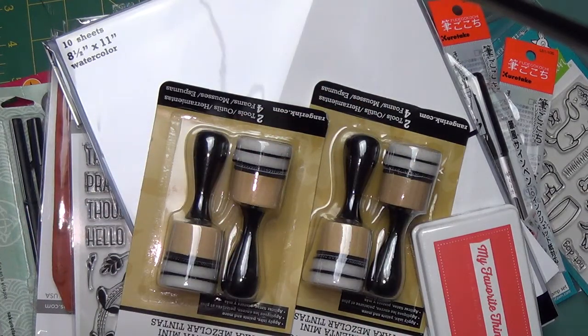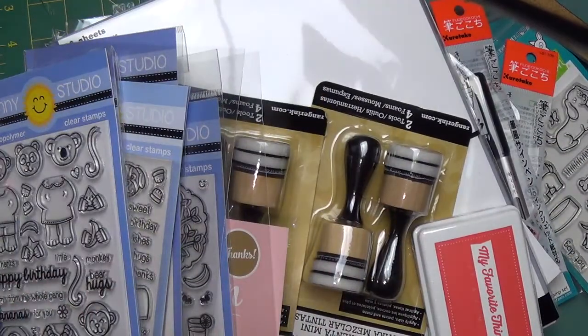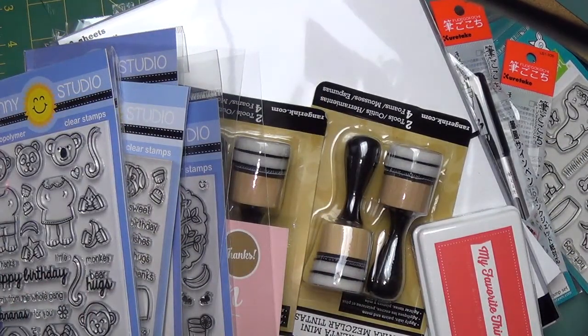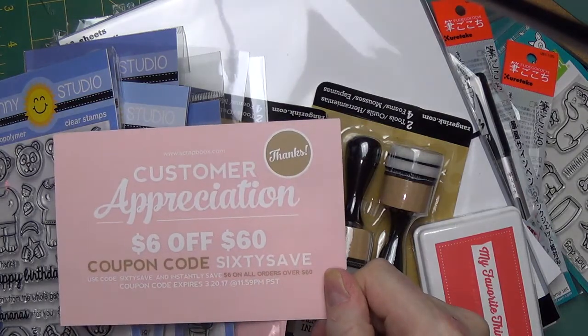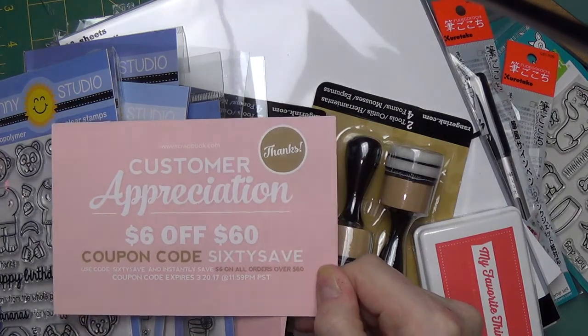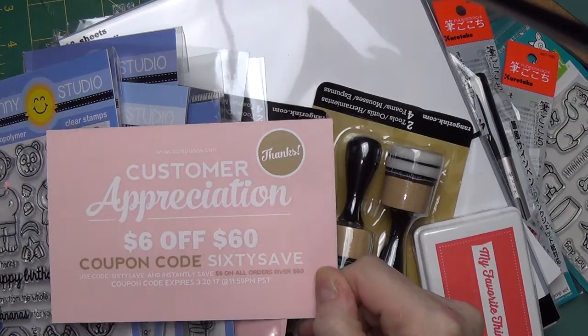Thank you so much for taking time out of your very busy day to spend it with me — I really appreciate it. I'll put links below in the show more section of this video on YouTube, along with a coupon code. Thanks so much and I'll see you again soon. Bye!